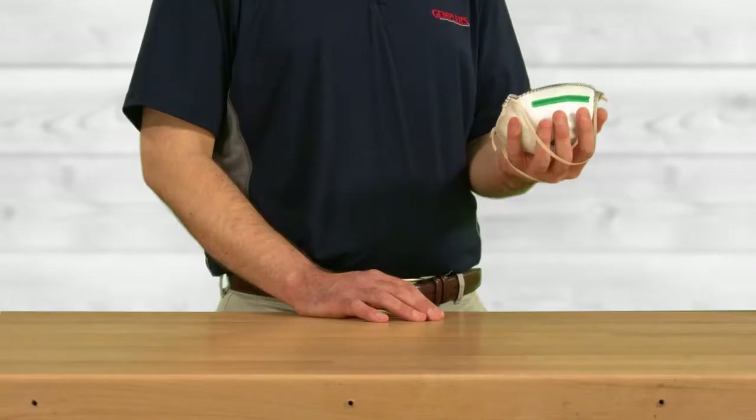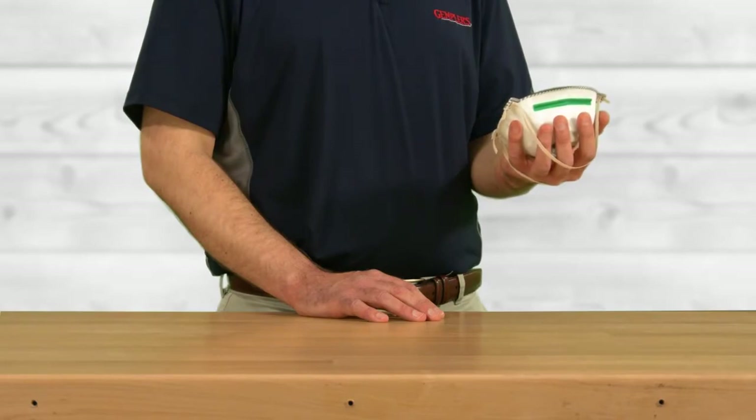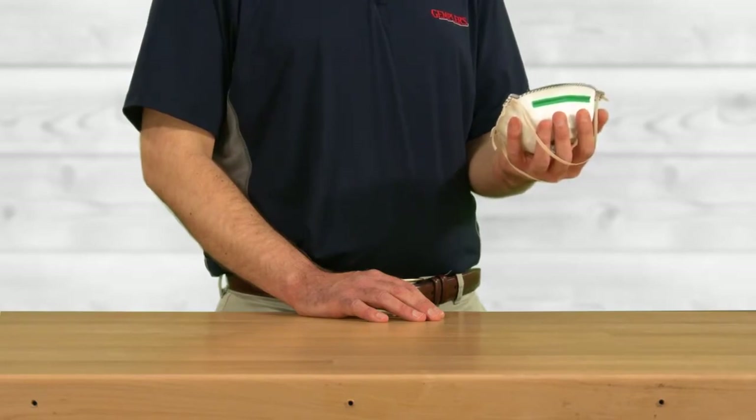To don a disposable respirator, the first step is to hold the respirator in your hands with the nose piece toward your fingers and straps resting on the back of your hand, not in between your hand and the respirator. Once you have the respirator in your hand, bring it to your face and position the mask over your mouth and nose.